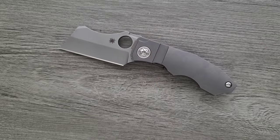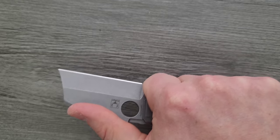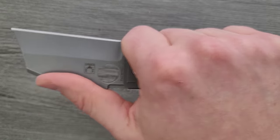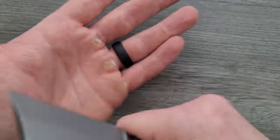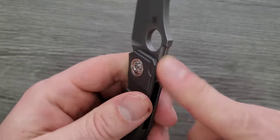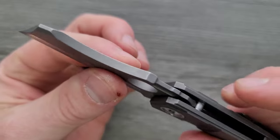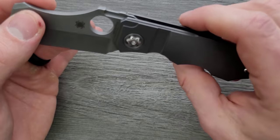Plenty easy to hang on to though, and you're definitely locked in. It's not super comfortable, but you're locked in. And there's even a nice spot to rest your thumb while you do detailed work. Up here, where jimping normally is — it might catch your thumb a little bit, but it's mostly just for the looks.